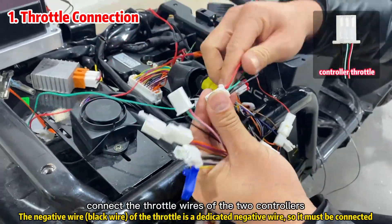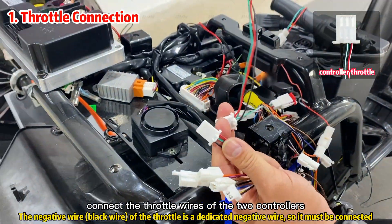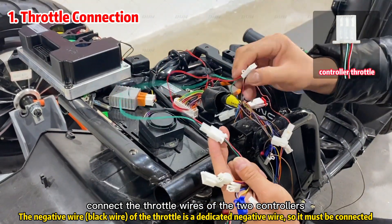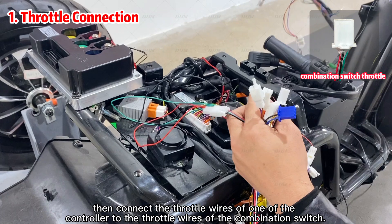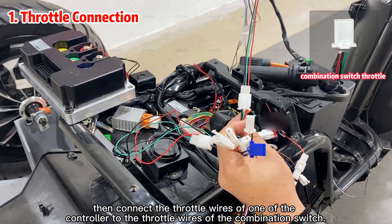Let's start with the throttle wiring. Connect the throttle wires of the two controllers, then connect the throttle wires of one of the controllers to the throttle wires of the combination switch.